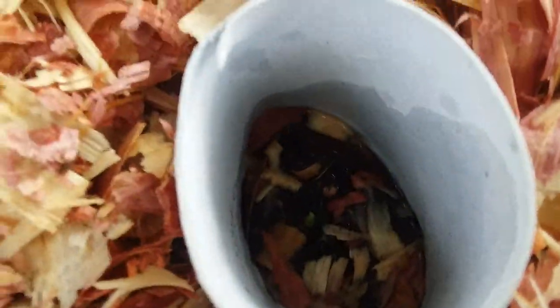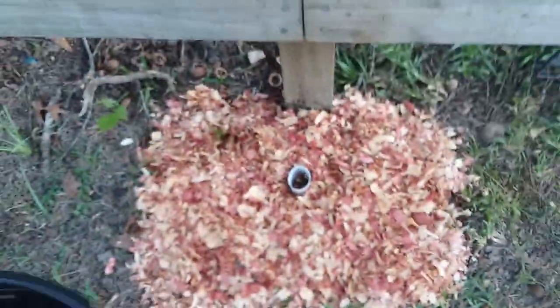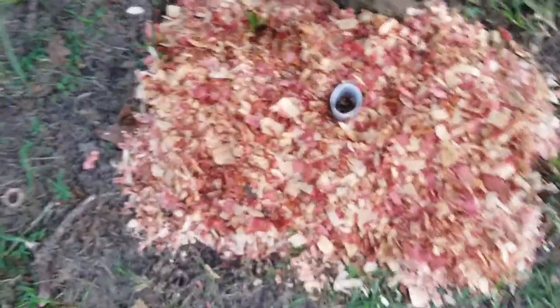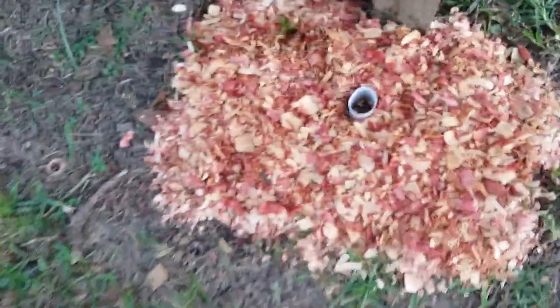This is a seedling of canna indica, which is just the normal red canna lily — probably the most common ones. And they're also edible. If you've heard of canna edulis, that's literally just canna indica bred to have bigger roots. It is not its own species.